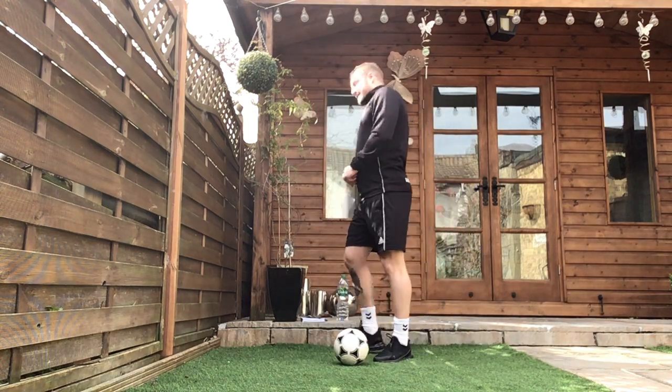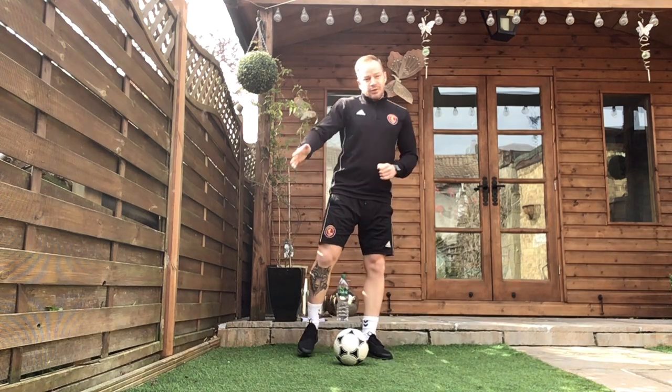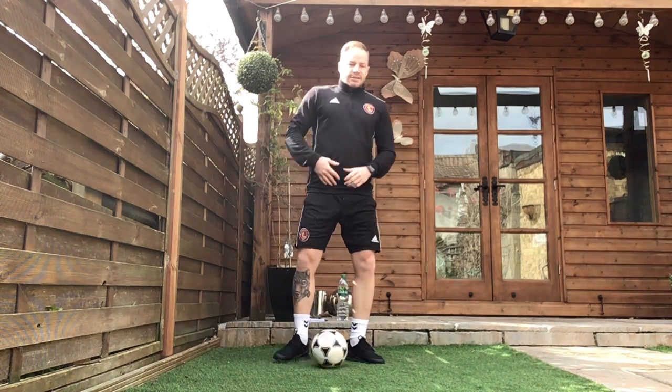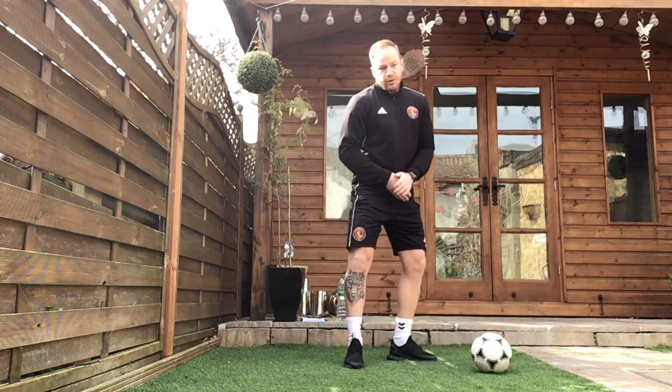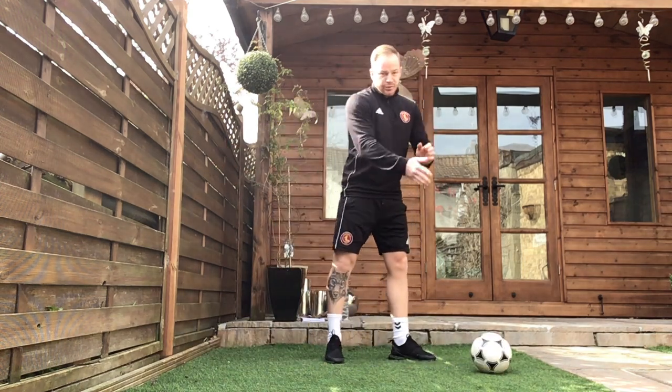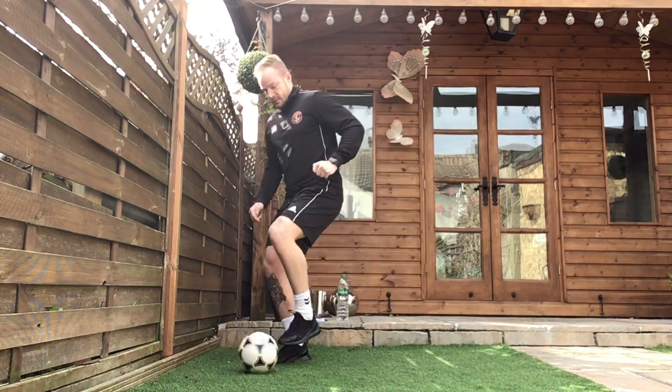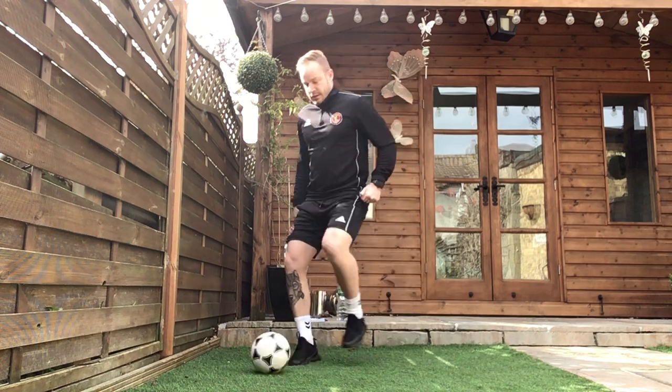Exercise two today is the V with our outside or our laces to knock it out the other way. Yesterday we did it with the inside of our foot to knock it out. Today we're going to try and use our laces or the outside of our foot to knock it out, still creating that V shape, so you can come back out the other way.